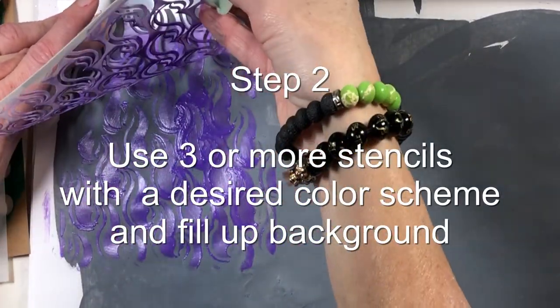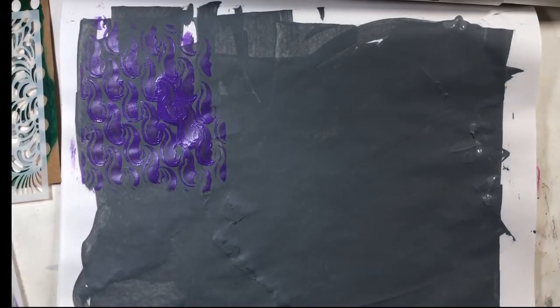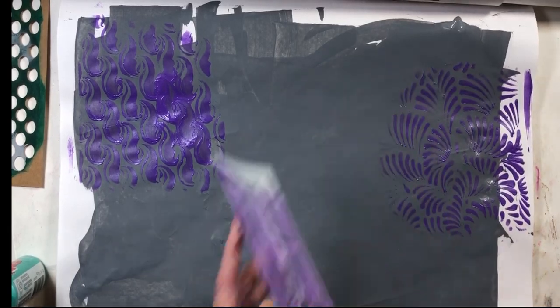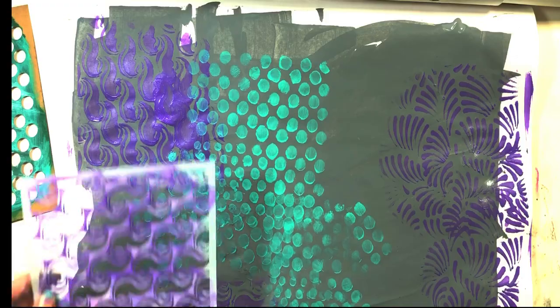Step two is choosing three or more stencils. I'm using a makeup sponge to push the acrylic paint through the stencil. I've chosen a color scheme of cool colors — that's greens, blues, and purples.